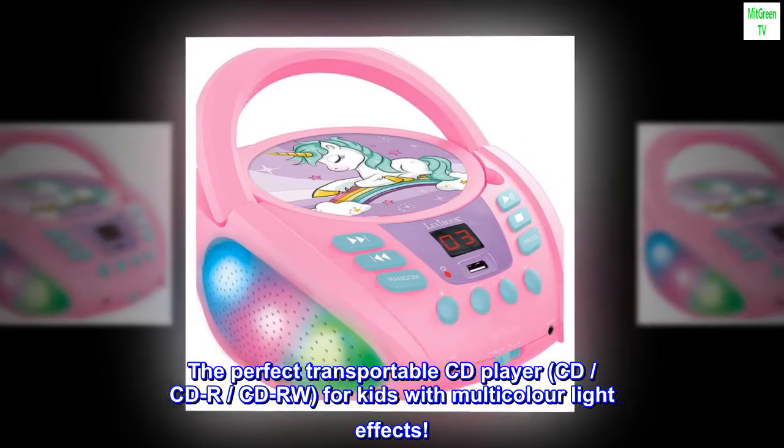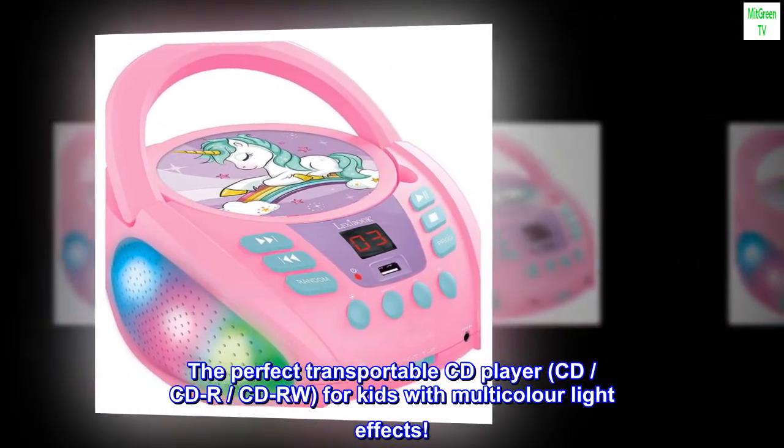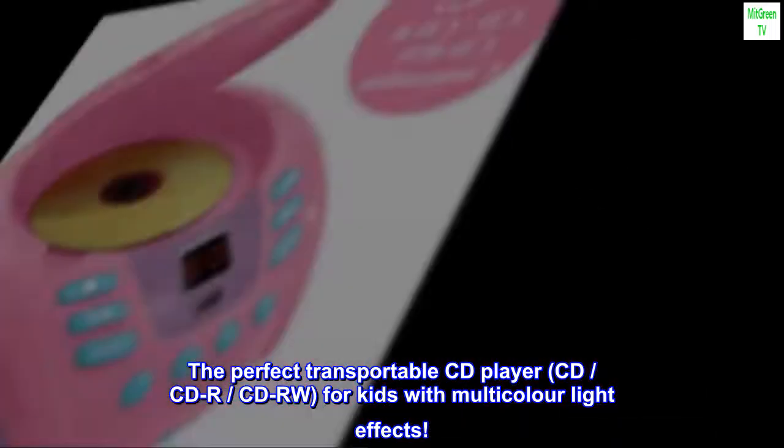The perfect transportable CD player, compatible with CD, CD-R, and CD-RW discs, for kids with multicolor light effects.